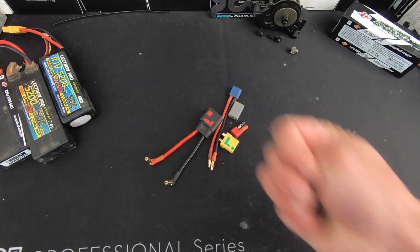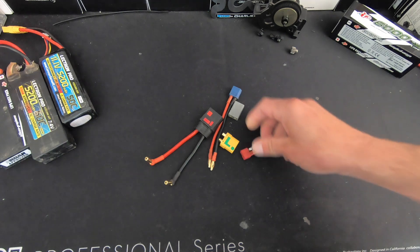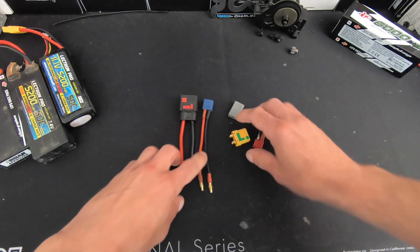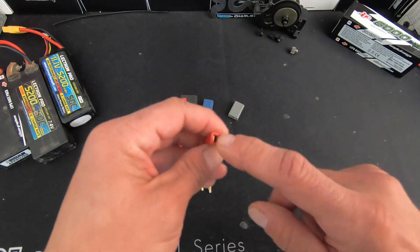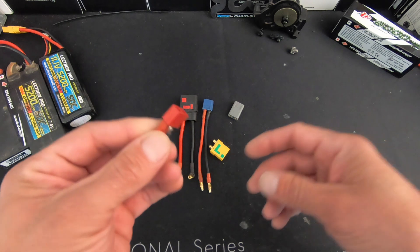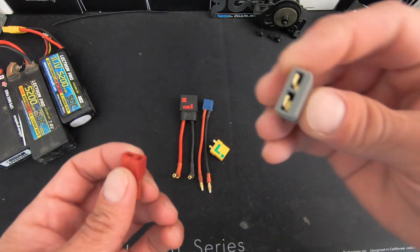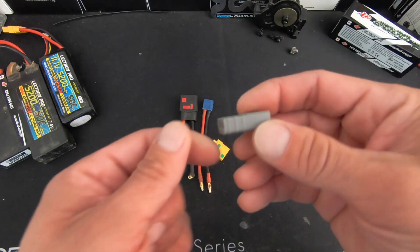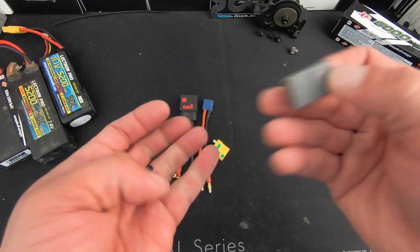Item number three: plugs, plugs, and more plugs. I talk about plugs probably more than I should because plugs cause me a lot of grief. When you're looking at what plugs to get, there are a couple things to consider. The plug itself should be bigger than the wire you're working with, otherwise they're going to let you down. I can't really use Dean's plugs, I can't use the Traxxas plugs, and I can't use any adapters on my setups. This here is one of those XT60-to-Traxxas adapters.